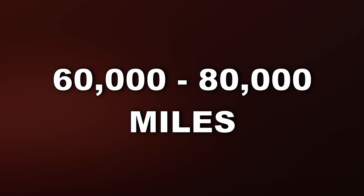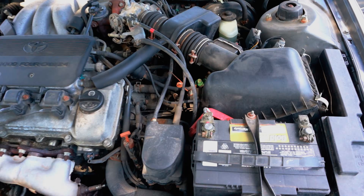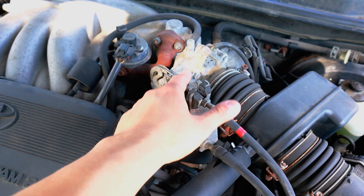That's why it's important to clean your throttle body every 60-80,000 miles, depending on your vehicle. On most modern cars with fuel injection, you can locate the throttle body by following the air intake into the engine.